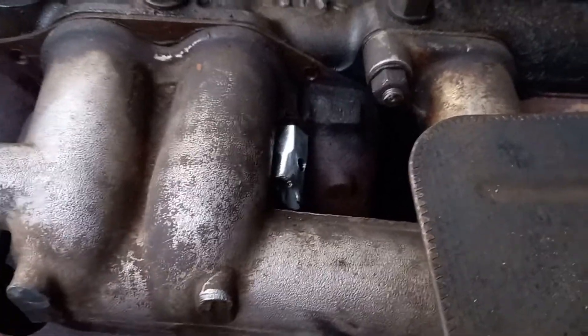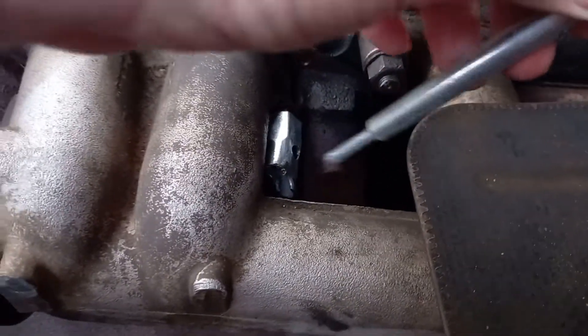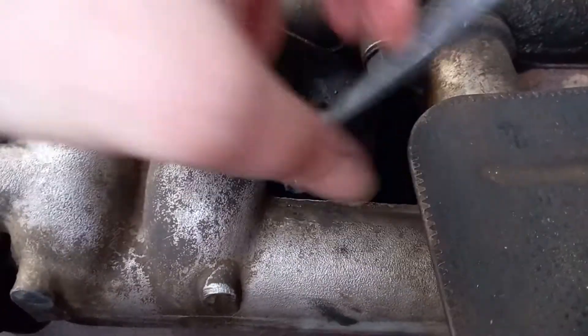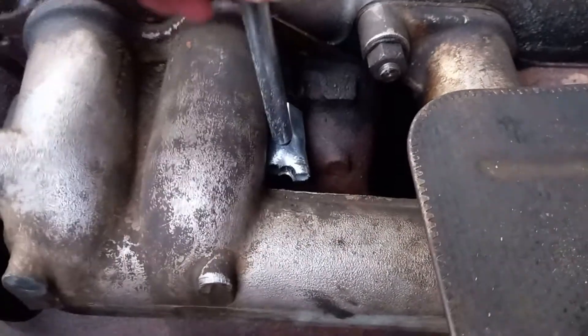There we go, I've got the socket on the nut. Now I just have to insert the lever. I've already loosened it off a bit — it comes off quite nicely, it's already quite loose.